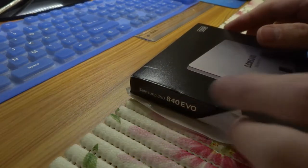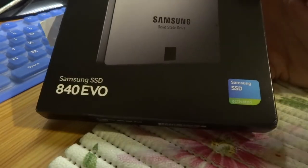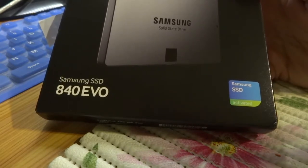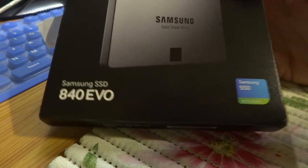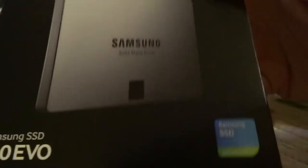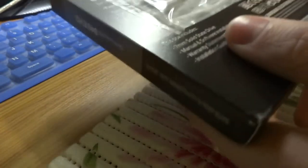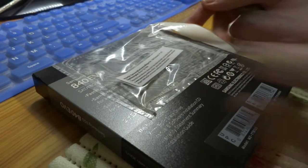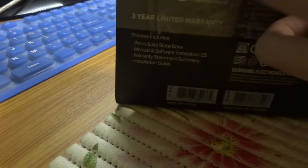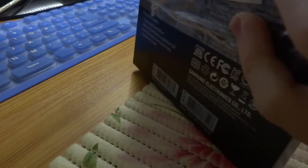Hello everybody. I want to show you the Samsung SSD 840 EVO. This is a solid-state disk drive. It has 120GB capacity. The price was 60 EUR, so for this disk capacity I think that's a good price.